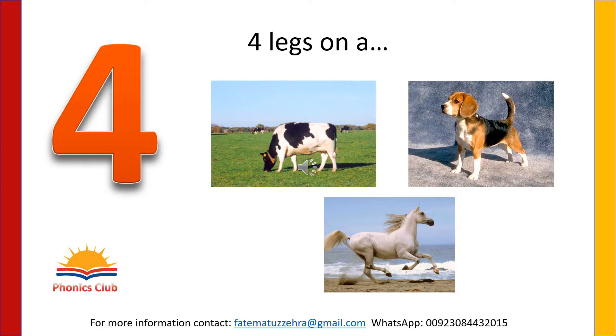Some animals have four legs — cow, dog and horse. Let's count: one, two, three, four. Write four with your magic finger in the air.